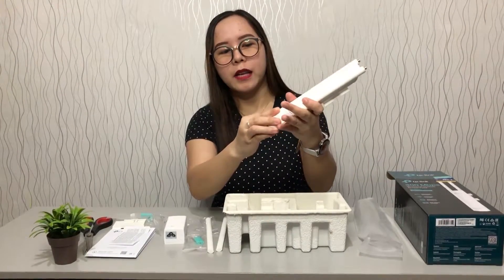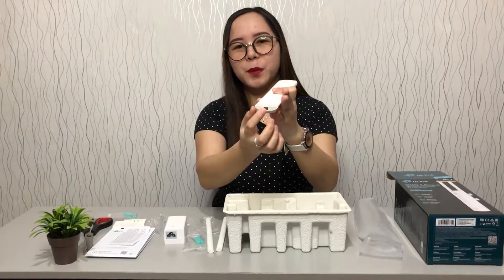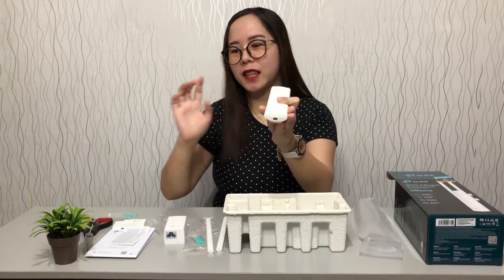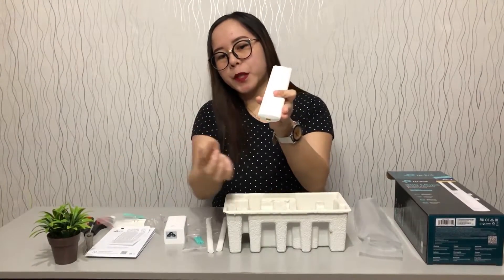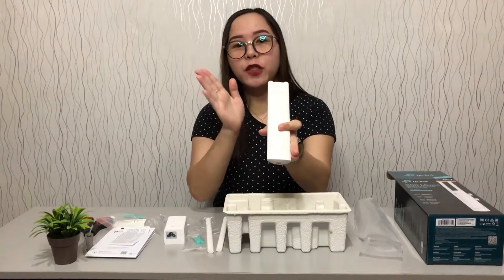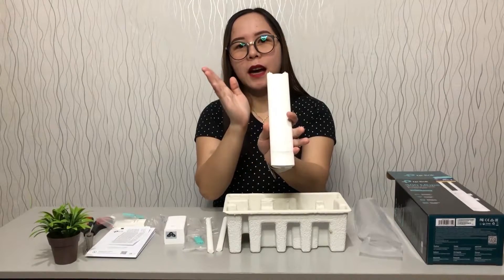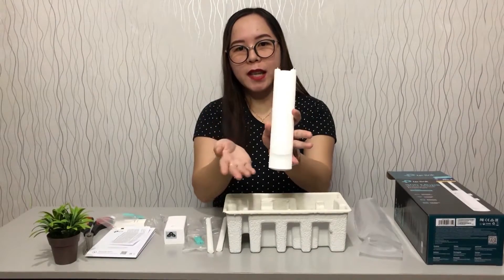Once it's outdoors and we plug in the Ethernet cable, to secure it we place a rubber grommet — that small white piece in the plastic — around it. That provides protection so that when it rains, it won't get wet. But don't worry about this one because it is waterproof, dustproof, and has lightning protection too. So it's super perfect for outdoor settings.